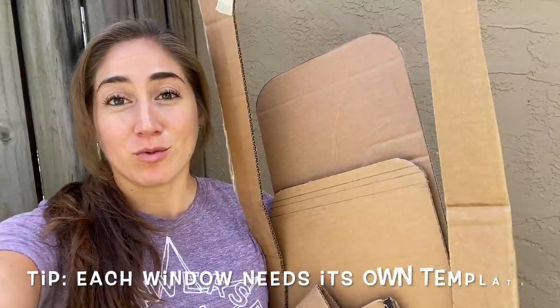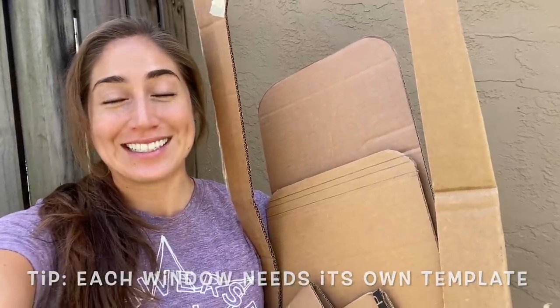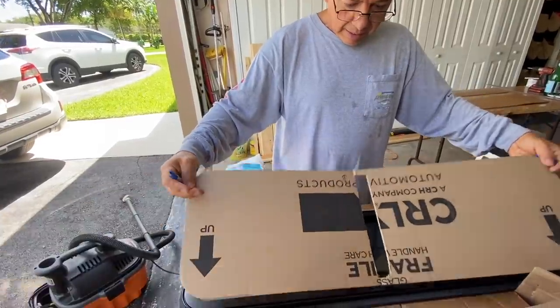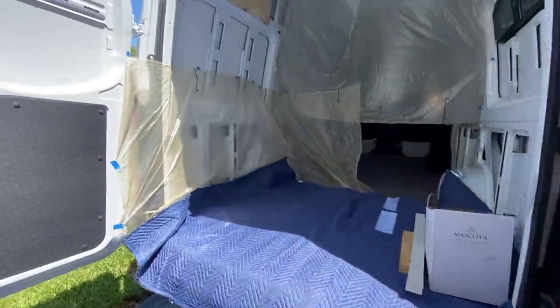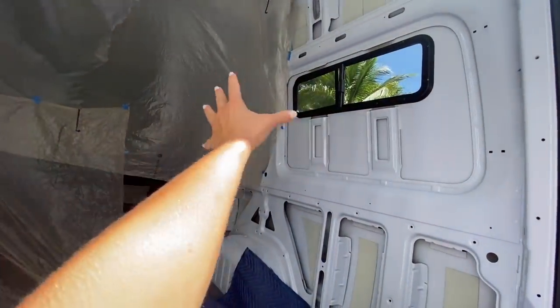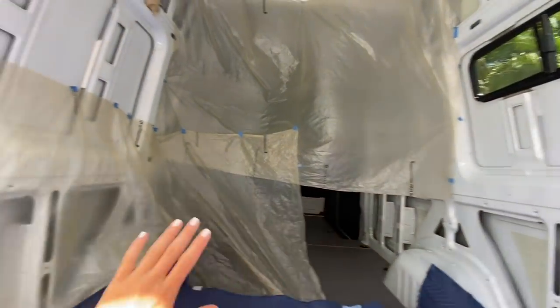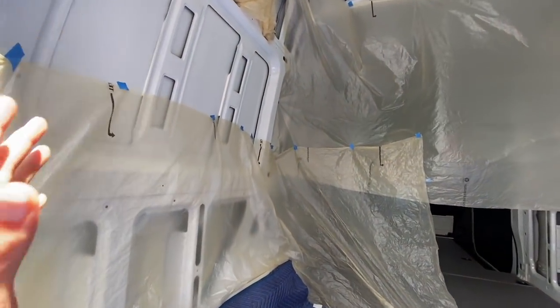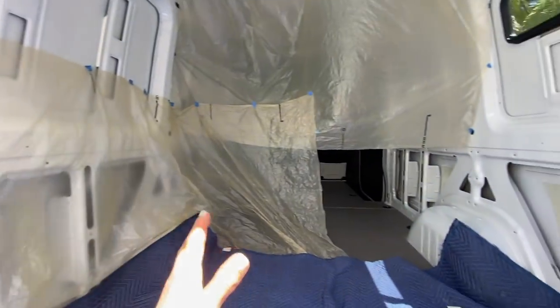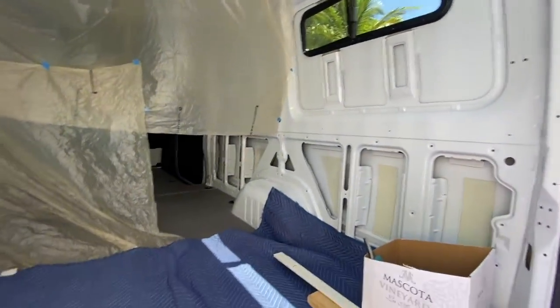I should probably make a template for everyone because none of the windows come with one — it's actually mind blowing. I take this template, stick it on that wall, and it's going to become that beautiful creation. I've made complete walls all around the van because we don't want this metal dust to go anywhere else. It's obviously going to go everywhere, but we want to contain it as much as possible.